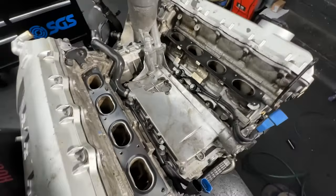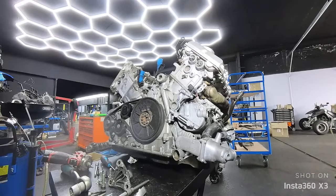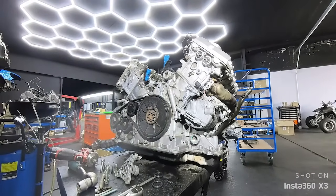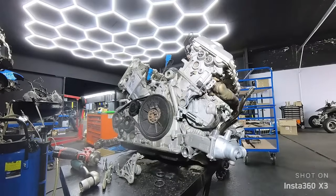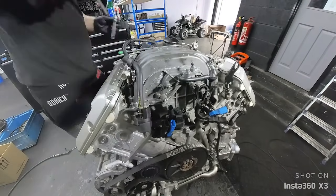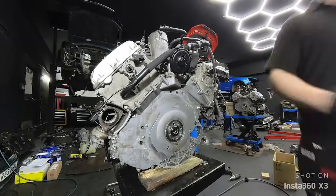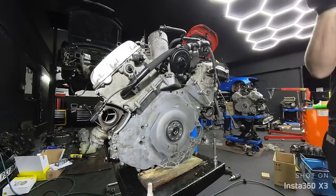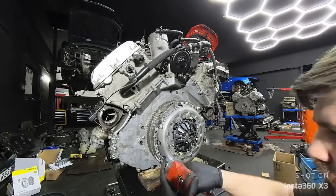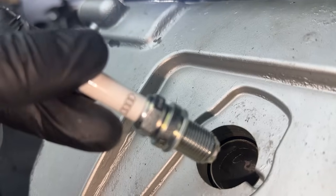We also replaced the intake manifold gaskets — the metal ones. Then I moved on to the water pump and all the O-rings on the engine block. We are replacing the water pump as a whole unit — you could get the thermostat separately but we replace it as a unit because sometimes the O-rings are quite bad and can leak. The rear crankshaft seal is going on, along with the new dual mass flywheel, clutch, and pressure plate — everything torqued to Newton metre spec.